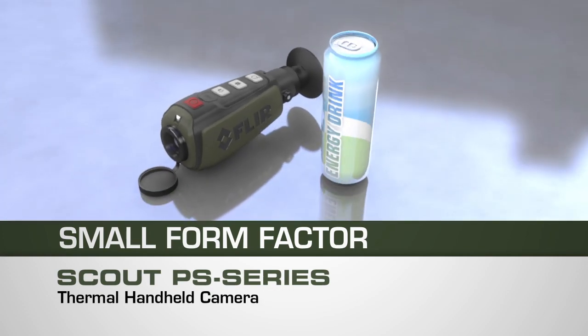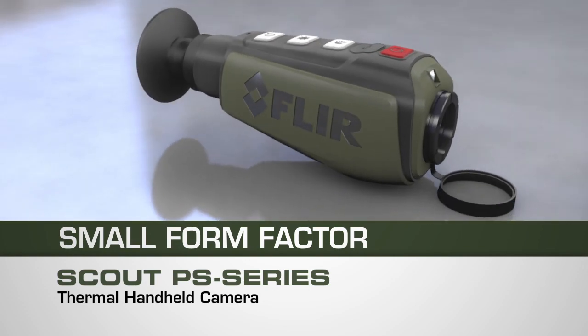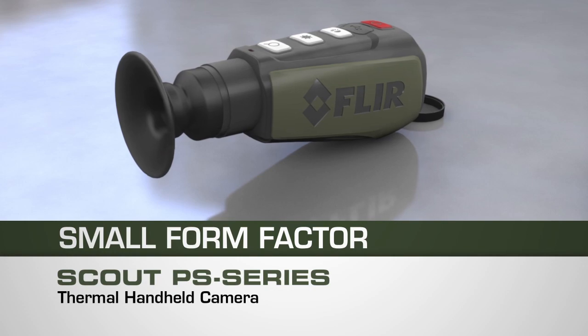Advanced thermal night vision technology, about the same size as an 8-ounce can of energy drink. The pint-sized Scout PS handheld is also one tough customer — weather tight and plenty rugged for whatever kind of adventure you may encounter.